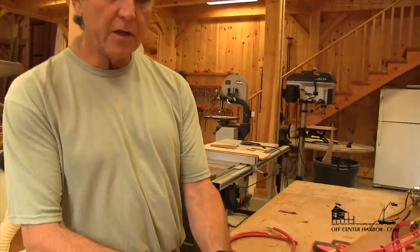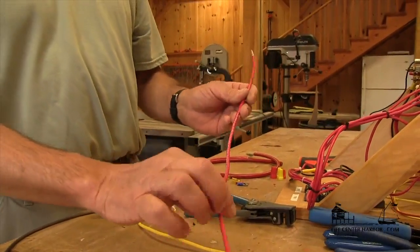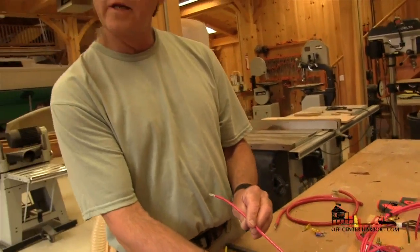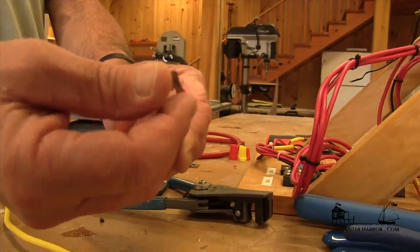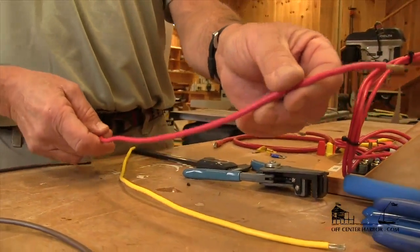Now we want to look at wire gauge, which is the cross-sectional area of the wire itself. Looking again at Type 3 wire — this happens to be 10 gauge wire, and it will actually tell us that on the wire itself: 10 AWG, American Wire Gauge. That's the standard for measuring the cross-sectional area of the wire. Notice this is multi-strand and tin coated, so it prevents corrosion — that's Type 3, 10 gauge.